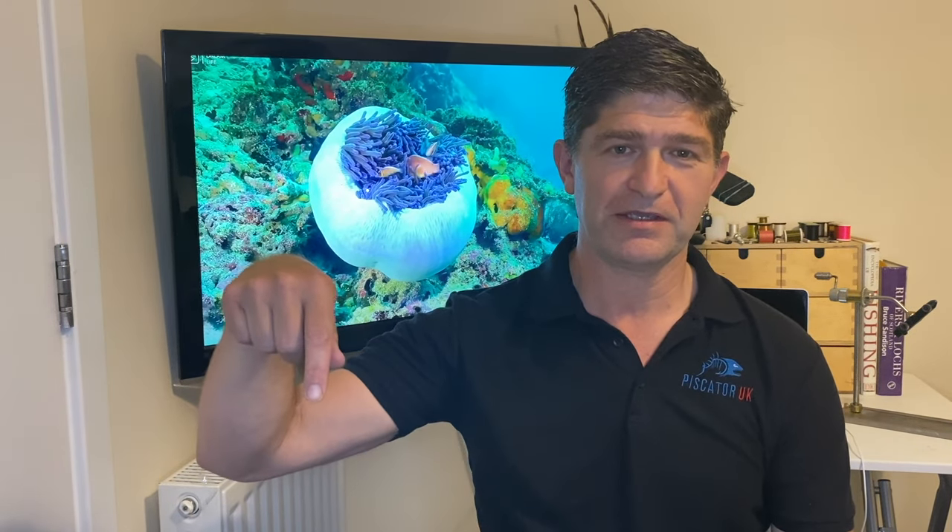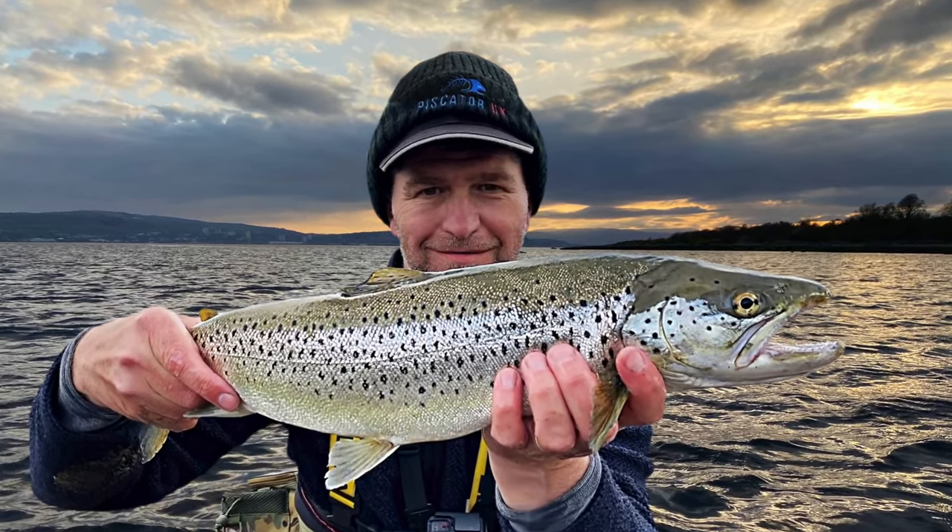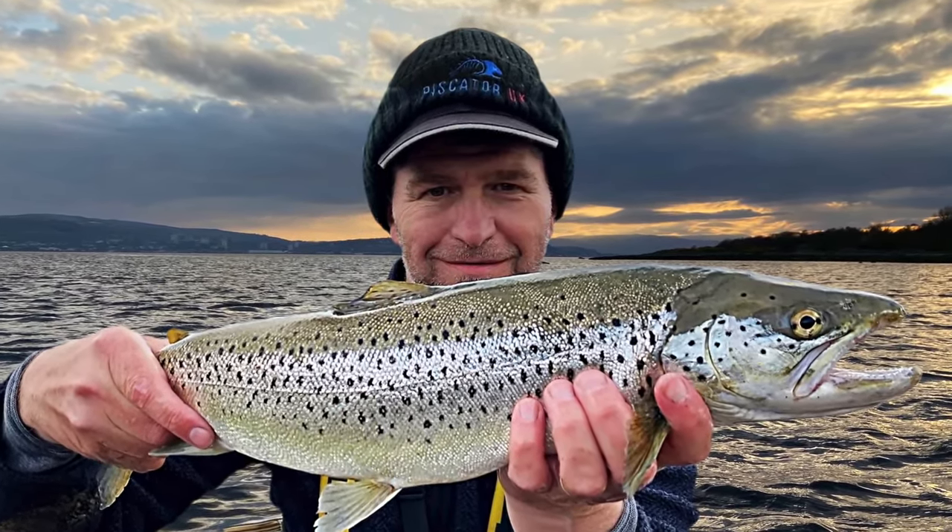I hope you found that video useful on how I tied the Bombarder. Like I said, it is super simple and super easy to tie. If you want to see a video on how I fish the Bombarder — places I look for, areas to fish, answers to viewers' questions, and how I fish the Bombarder — click on the link below. Tight lines, happy fishing, and I'll see you next time on Piscator UK.